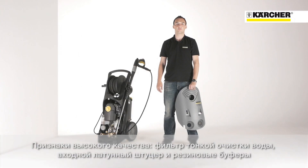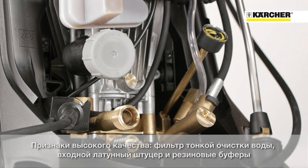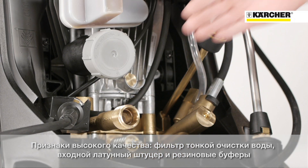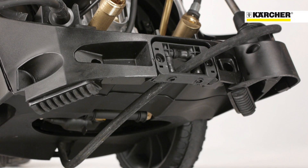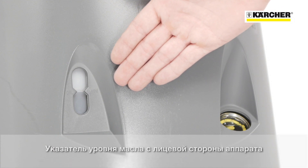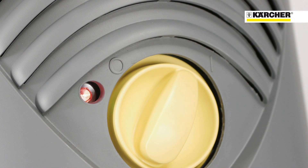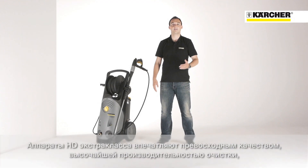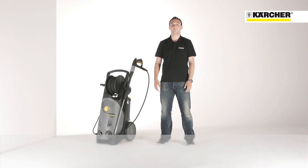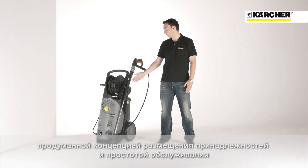Additional quality attributes are the integrated fine mesh water filter, the brass water inlet and the rubber feed for improved steadiness. The oil level can be checked from outside without removing the cover. The indicator light shows operating status and faults. Outstanding quality and highest cleaning performance combined with a sophisticated storage concept and easy service — this is the HD Superclass.